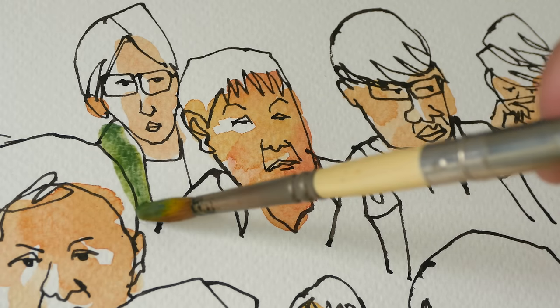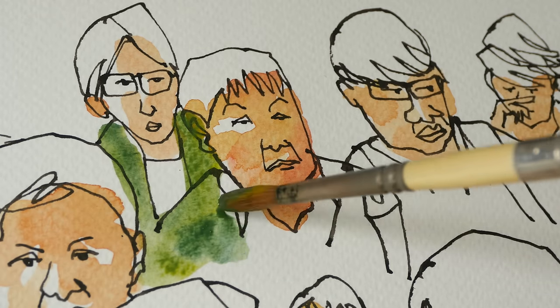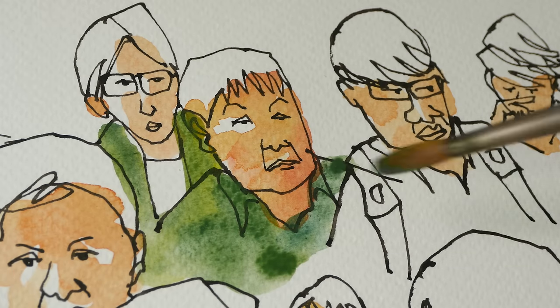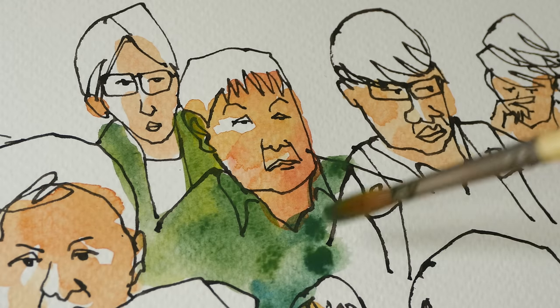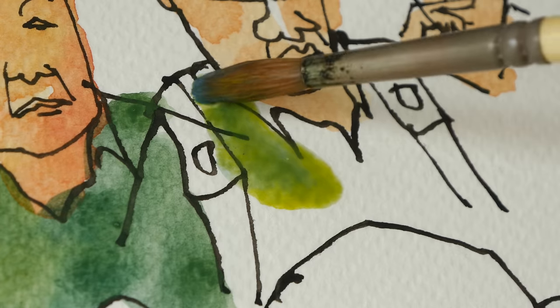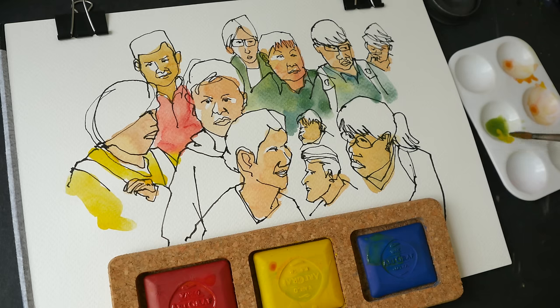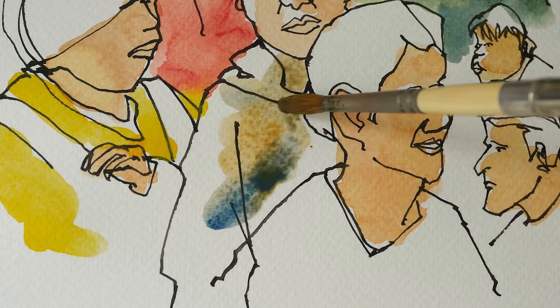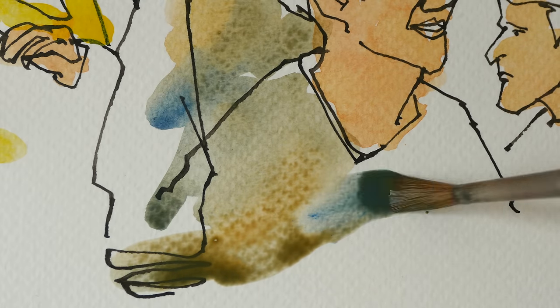Let's mix a green and see what we have — this looks like some sort of sap green color, very nice. It behaves really similarly to actual watercolors. Now I'm going to mix a gray using the three colors — you can definitely get some sort of neutralized color.